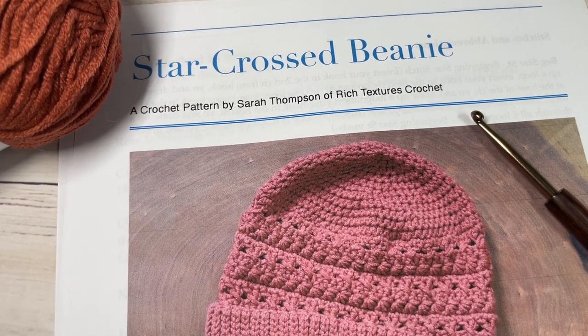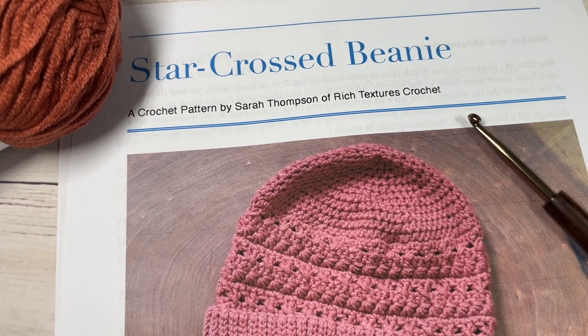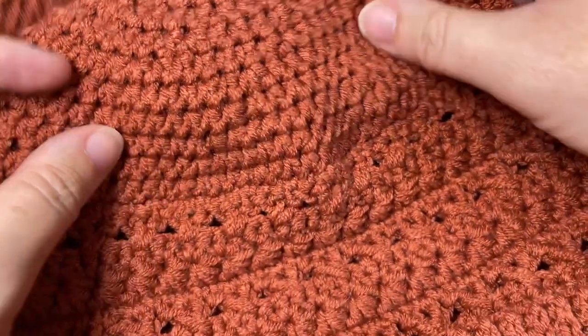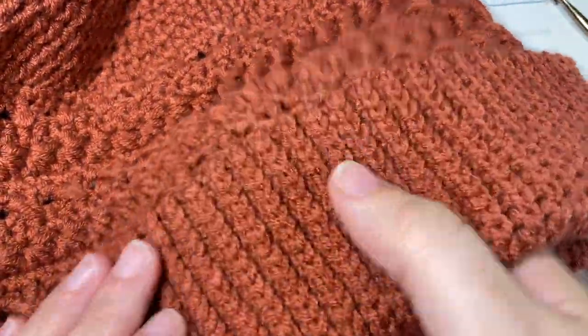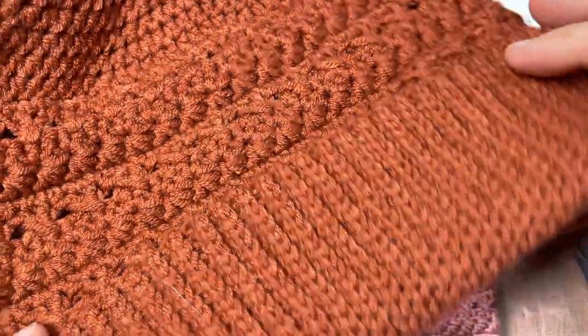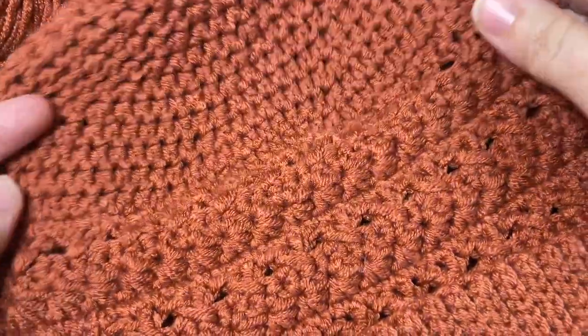Hello everyone, I'm Sarah of Rich Textures Crochet and welcome. Today we're going to learn how to make the Star Crossed Beanie, which is the second crochet beanie in the Wonderful Hats Crochet Along 2022. This is the crochet beanie we'll be making today, listed as an intermediate pattern because of the variety of stitches in it, but it is a fairly easy beanie to work once you know these stitches.